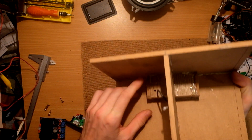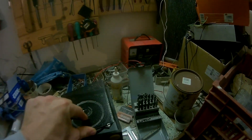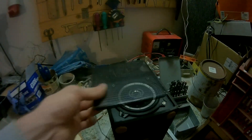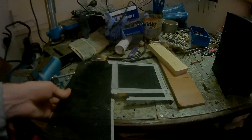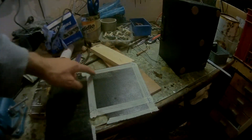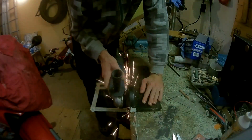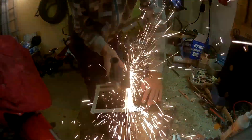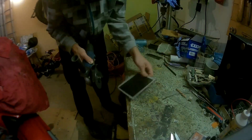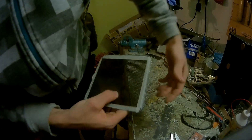You can see the box for the player inside right here. Now I'll show you how to make speaker grills. Take a sheet like this, mark your edges, and cut it with a grinder. Then bend it — like this, like this, like this.